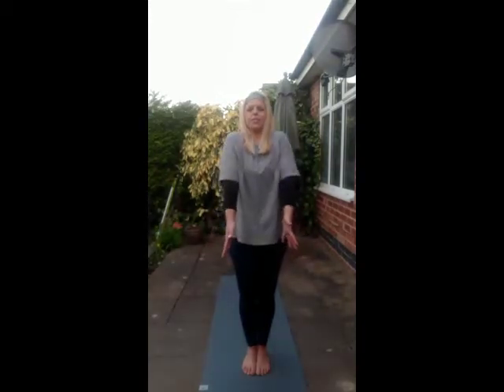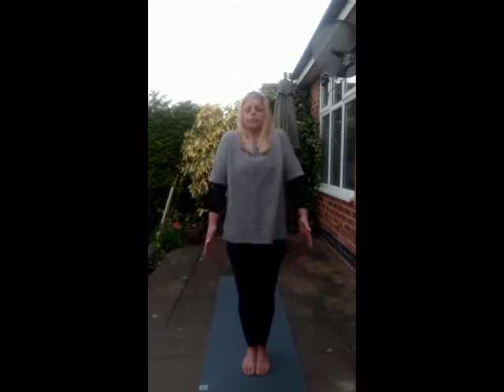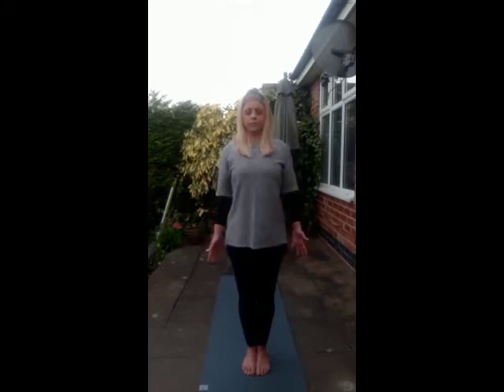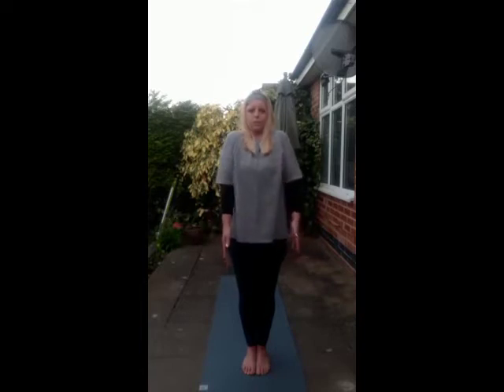Continue with the breath. Every time you draw those shoulders back, think about the scapula drawing down the spine. Inhaling. Exhale. Creating space across the collarbones. Let's take three more here. And two. One more.